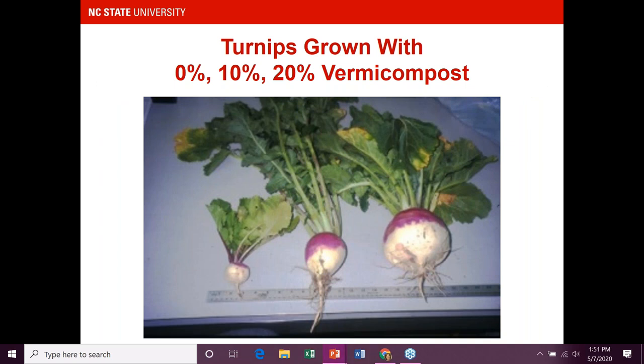I always like to show this photo — this is a study we did at NC State with randomized plots. Some had zero vermicompost, some had 10% by volume, and others had 20% by volume. The turnip on the left is a regular-size turnip. The one in the middle just had 10% by volume vermicompost — a very small amount — but look at that root system, the size of the turnip and the greens. And at 20% by volume, look how much bigger that turnip is. A little bit of vermicompost goes a really long way and it's more effective at lower amounts.